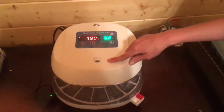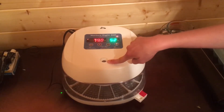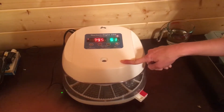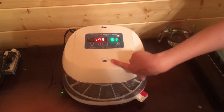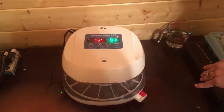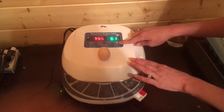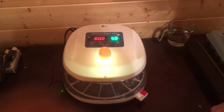Last but not least, the coolest feature on here is our egg candler, which I actually don't use very often because I prefer to use my cell phone — which you'll see later on in my candling videos. But if you put an egg on there, you can press this button and it will light that egg up.